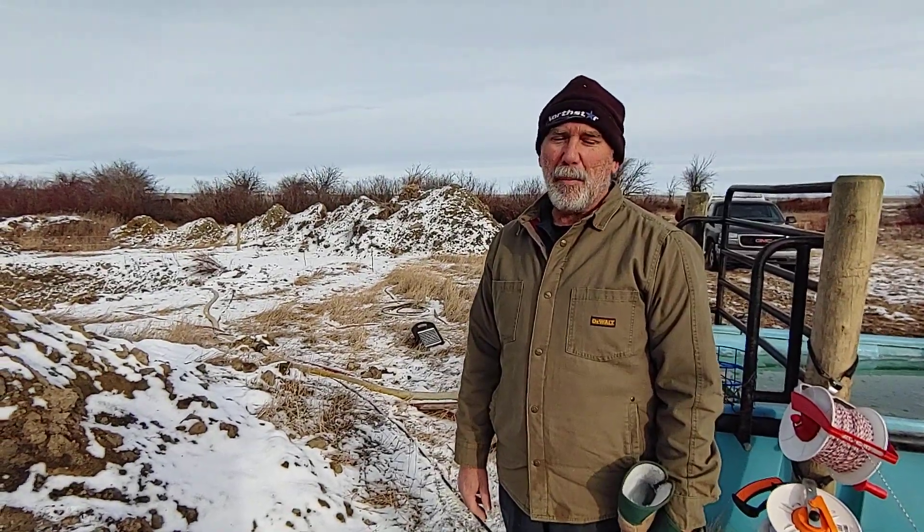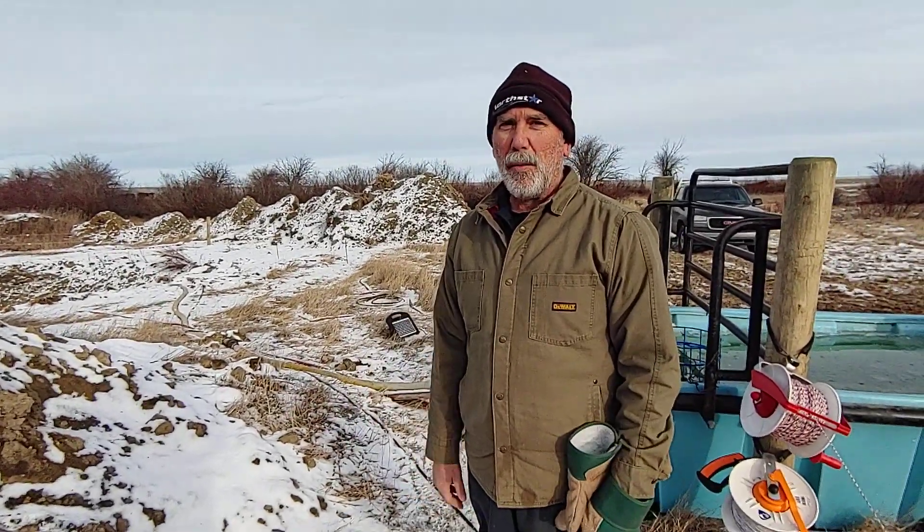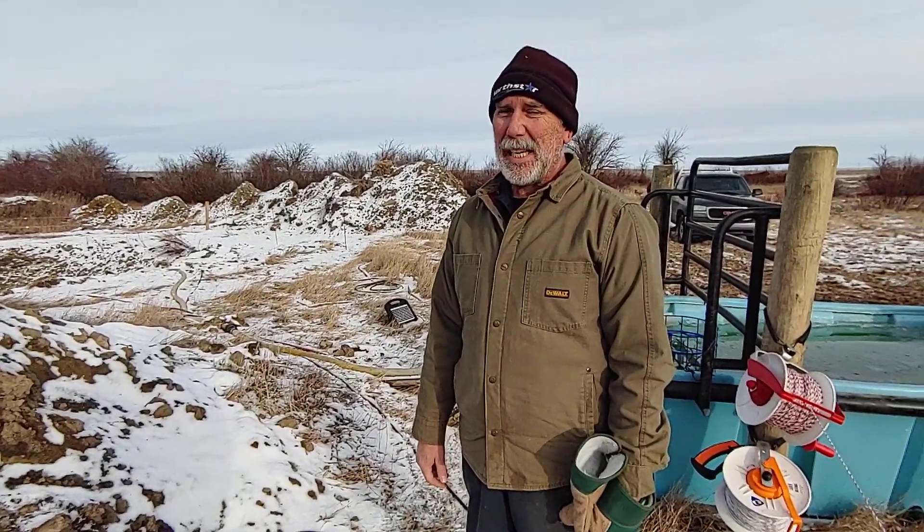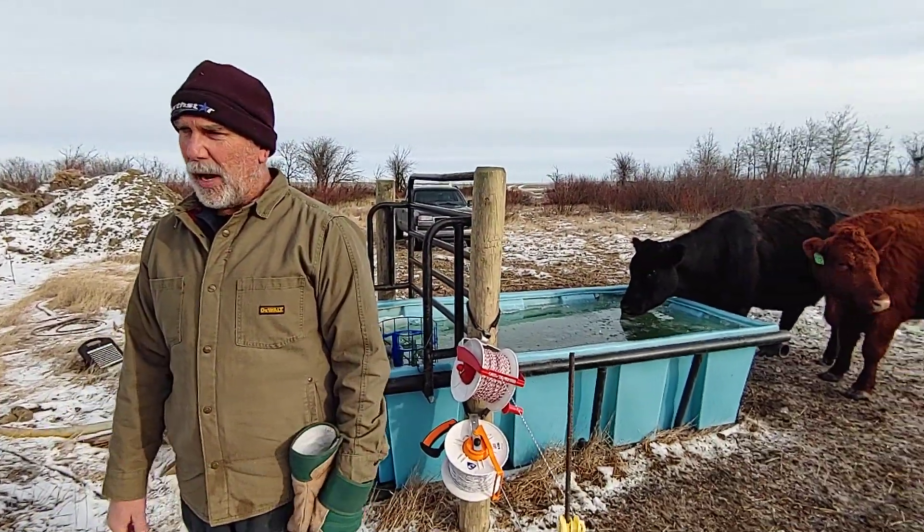Good afternoon. This is Papa Crackpot here. We're going to do a quick review on the solar watering system that we have now had set up for eight days. The cows have actually been on it for eight days.